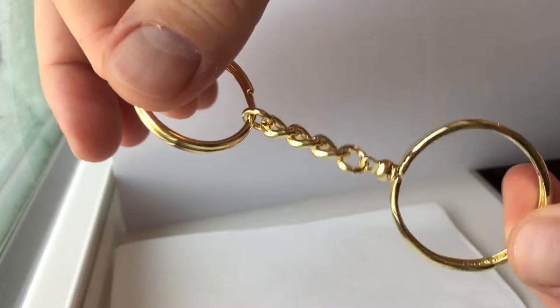As you can see here, it's got a nice ring, short chain, and it's got a hoop that holds your medallion.